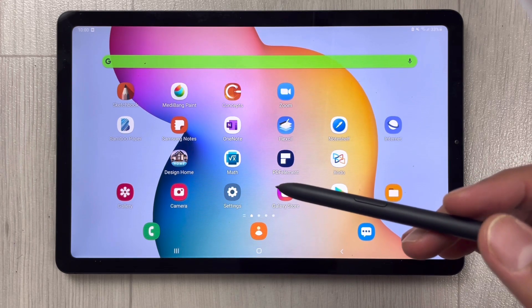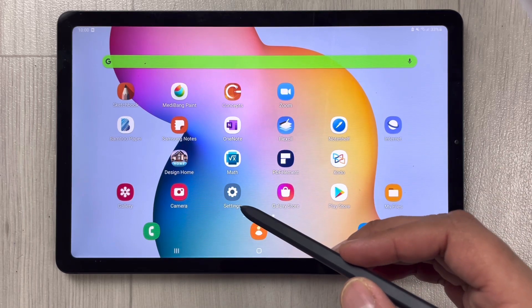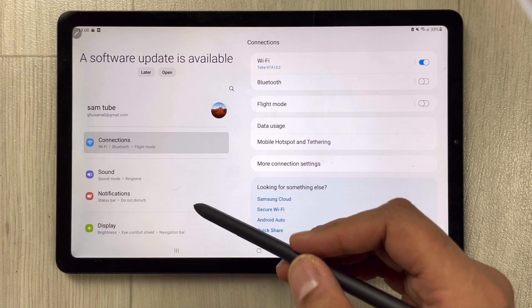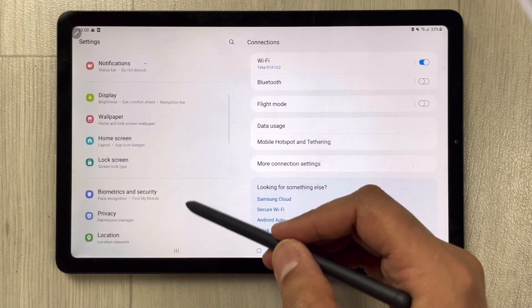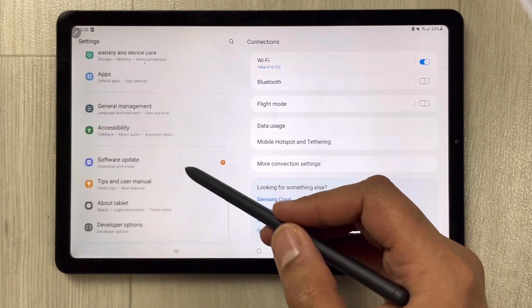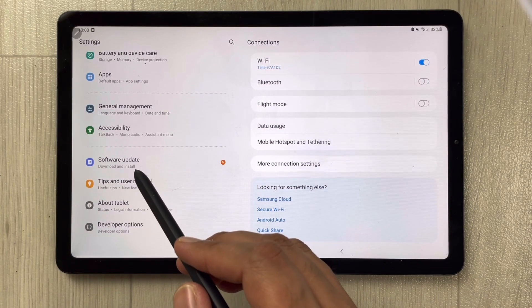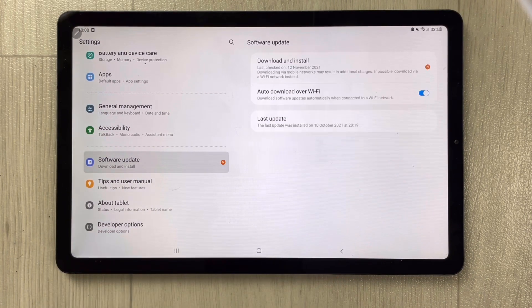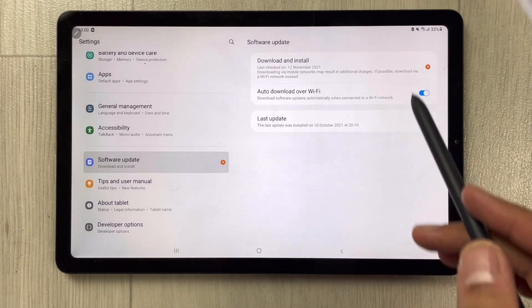First of all, go into the Settings. Once you enter into the Settings, scroll down and you will see an option that says Software Update. Just select it, and once you select it, all the information will be available here.